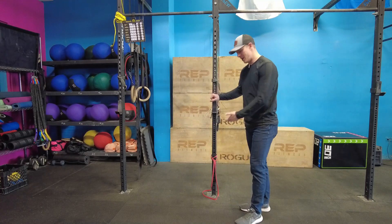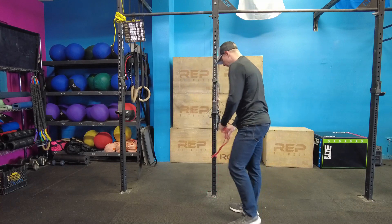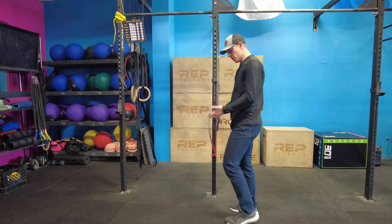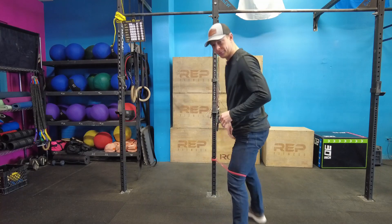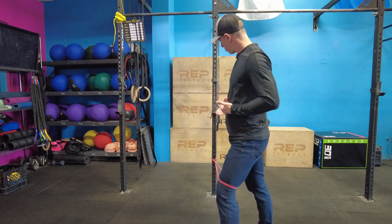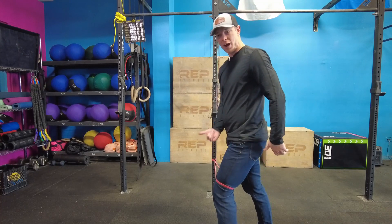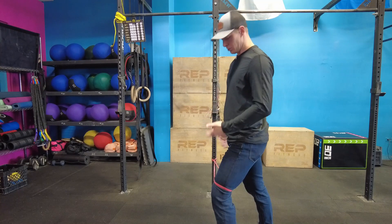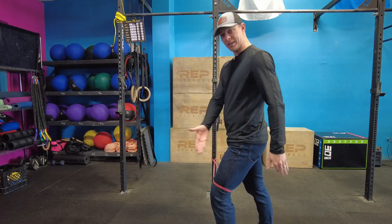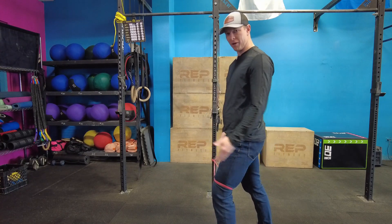What you're gonna need is something to attach a band onto. I've got the rig right here and then I've got a light band. I'm gonna take this band and step through, then step away from the rig so that I've got some good tension on this band. This band is gonna try and drive my knee inward — I wanna fight against that. I wanna try and drive my knee out and keep it over my toes.